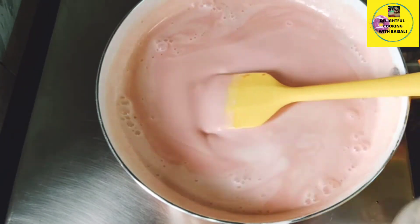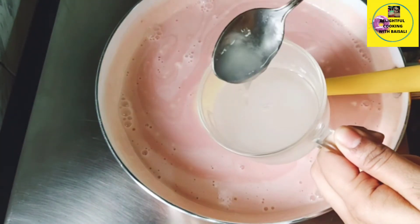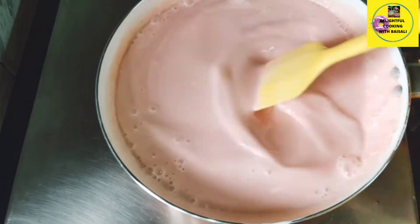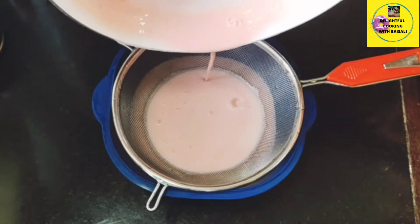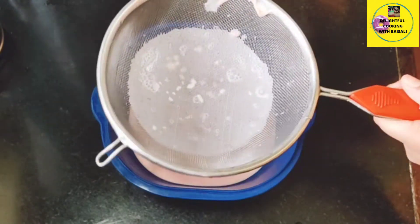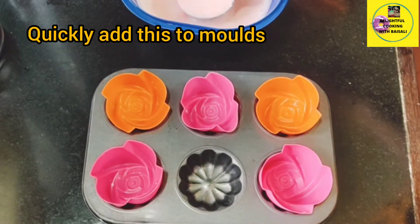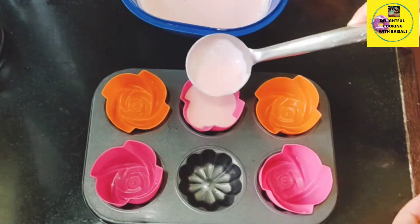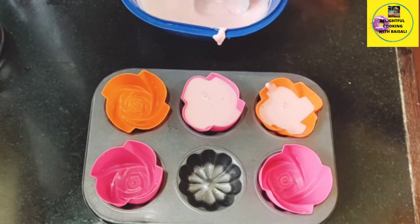Now I am adding the bloomed gelatin — you can see it has come to a gelatinous look. Make sure the flame is off, then add it to the cream mixture. Now I'm going to strain it through a strainer to avoid any lumps. Immediately after, I have to arrange it in the molds. I have already arranged the molds in a tray and I'm pouring it into the molds hurriedly, because once gelatin is added to the cream it will start setting immediately.